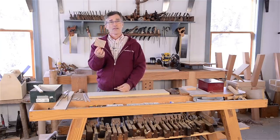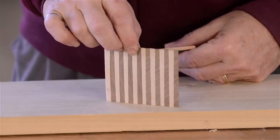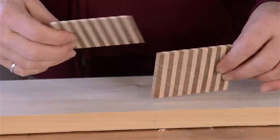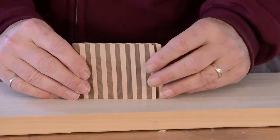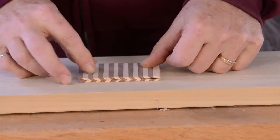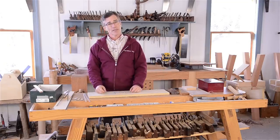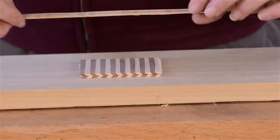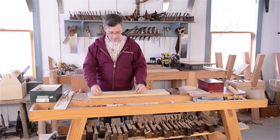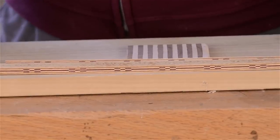Here we have a piece of alternating walnut and maple. I have a big block of it and I sliced a couple pieces off. We can glue those together and we've got a simple banding. We could put a piece of veneer between them and one on each side and we've got a more complex piece of banding. This is how bandings are made — they're repetitious small pieces. Here's the block that this one came from, which is just made up of a bunch of small pieces of veneer.